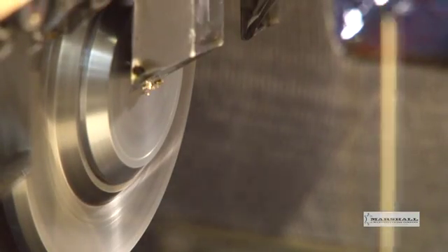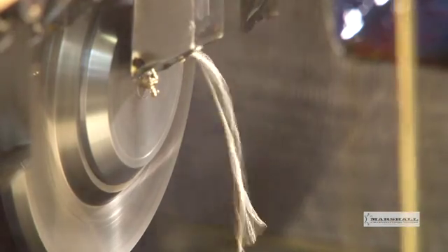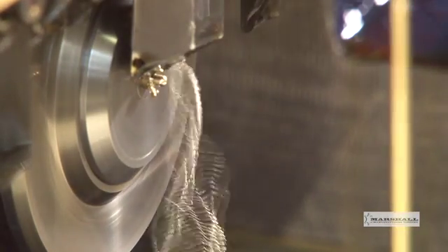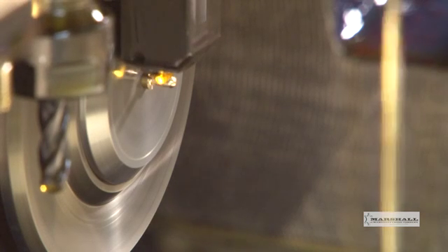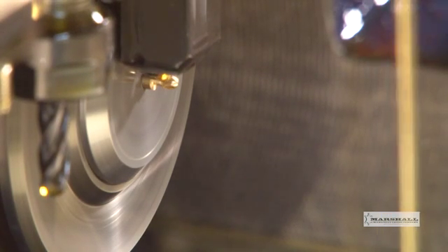So this process can be viewed by the camera, we will be machining brass. This allows us to eliminate the cutting oil. Each bar starts out 12 feet in length and gets shorter as each part is produced.